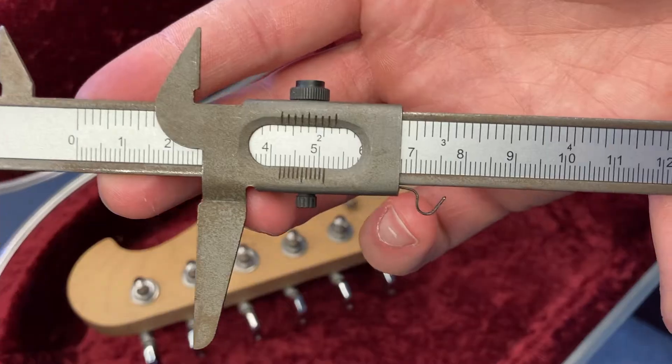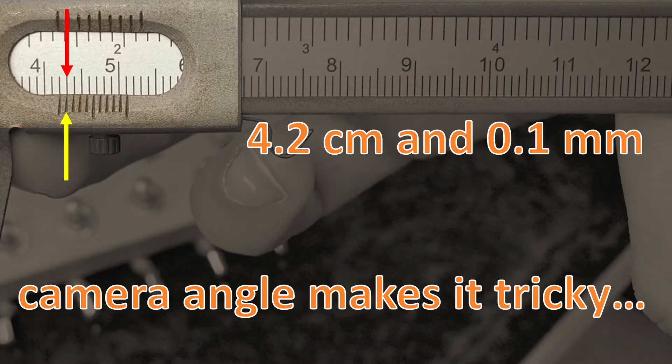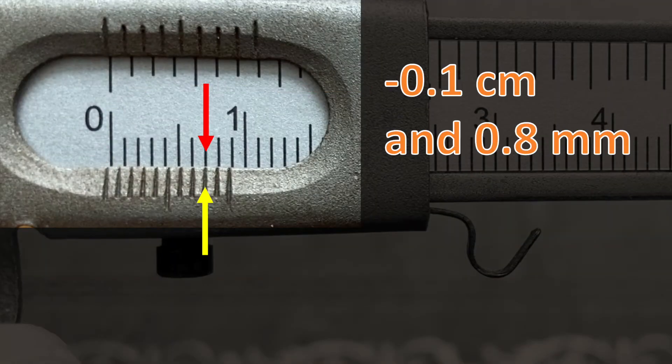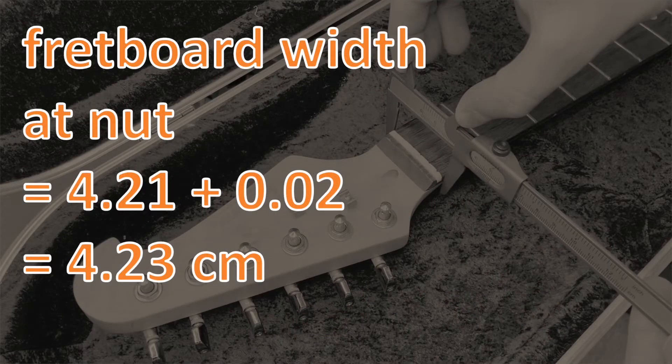For my next reading I'll take a width measurement of the fretboard just next to the nut on my guitar: 4.21 centimetres. Just before I forget, it's worth closing the jaws of the vernier caliper to see if it is zeroed correctly. It looks like our caliper is under-reading — when it's supposed to be zero it's actually minus 0.02 centimetres. That just means our measurement for the fretboard width is actually 4.23 centimetres.